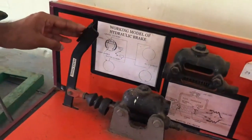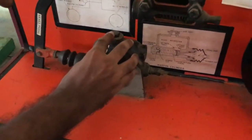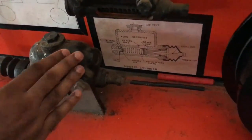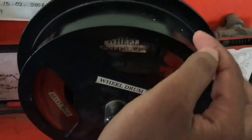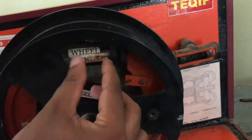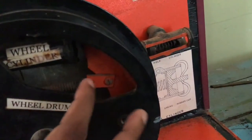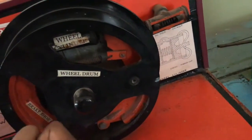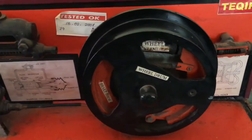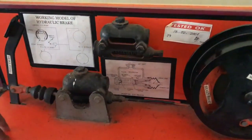When I push the pedal, the piston pushes inside and the pressure in the master cylinder builds up. The pressurized fluid goes from here — you can see it goes to the wheel cylinder. The wheel cylinder expands, the spring also expands, and this pushes the brake shoes. They apply pressure on the wheel drum and due to the friction the vehicle stops.